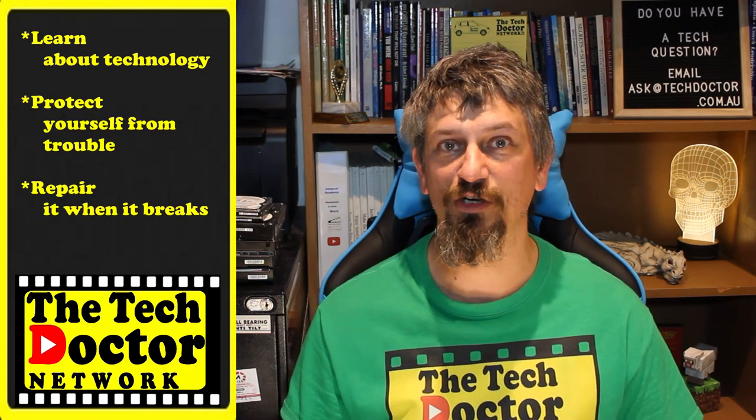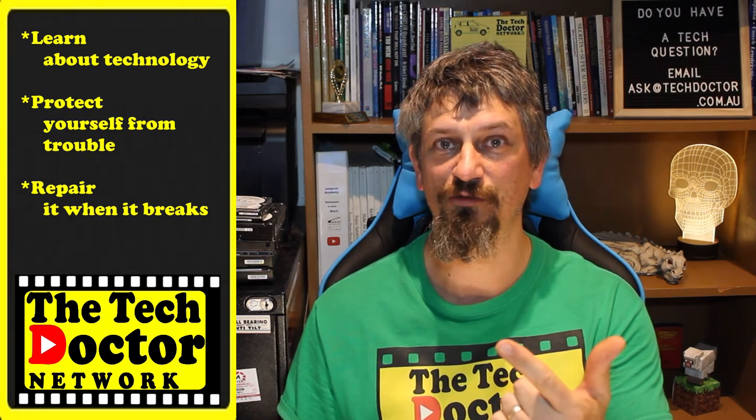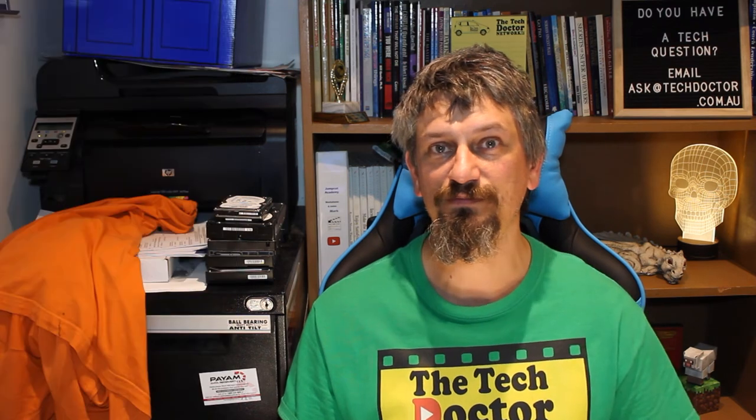The Tech Doctor exists to help you become your own technician — learn about technology, protect yourself from the bad guys, and fix it when it breaks. If you're watching this on YouTube, there are some older videos you may not have seen before. You can subscribe to our channel by clicking below and join our mailing list by clicking above. Thank you so much for watching — have a great day and I'll see you on the next episode. Bye!